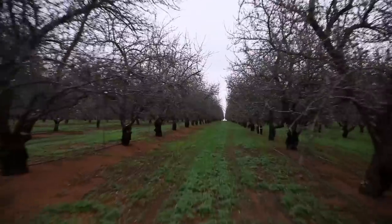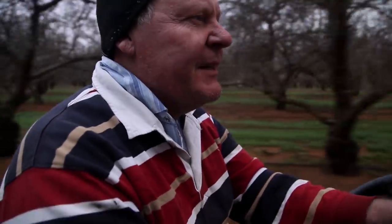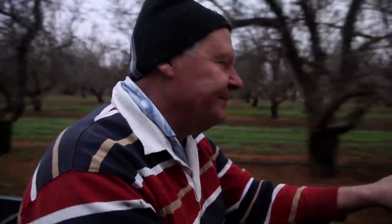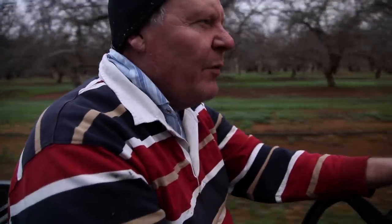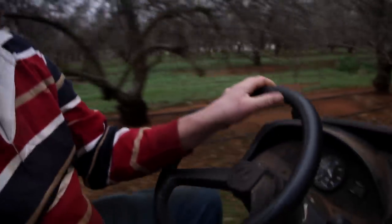The buds are starting to swell up and we'll be flowering in another couple of weeks, which will be good — another season, here we go again. Down here in Oz we basically have our winter when you and the Americans are having your summer. We're here in the middle to end of July, so the trees flower in August and then away we go — feeding, watering, and stuffing around until we get a crop.